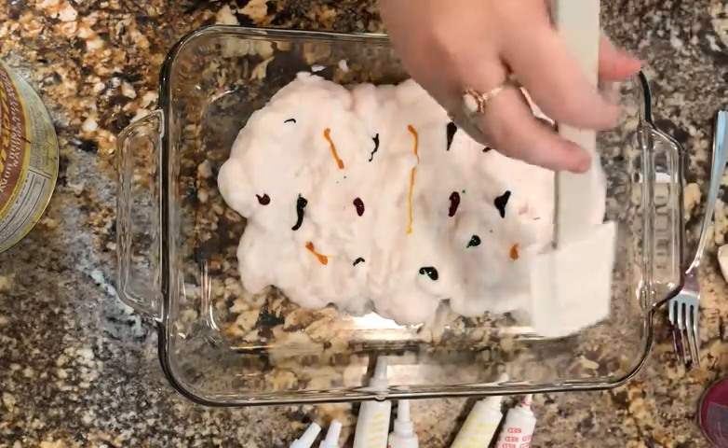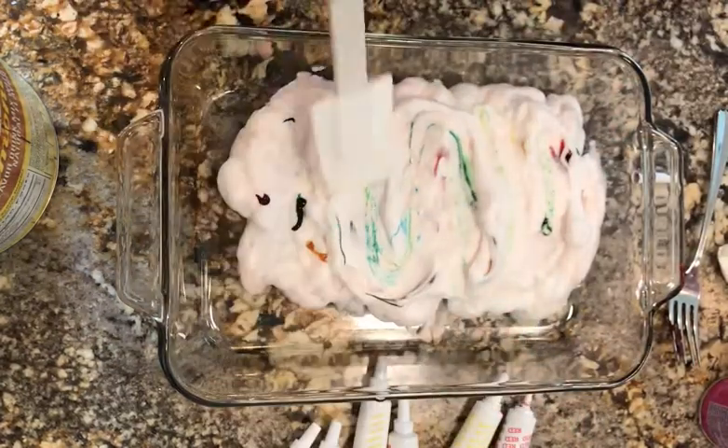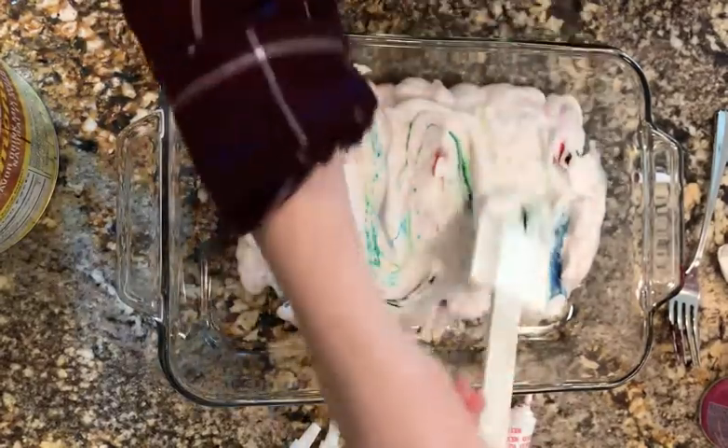Now use a spatula to swirl your colors together. Don't mix too much or all the colors will combine together.